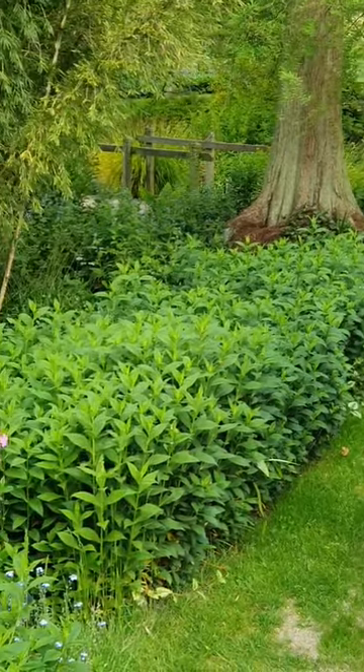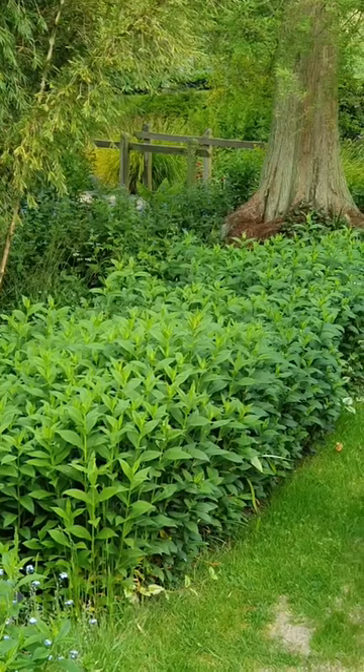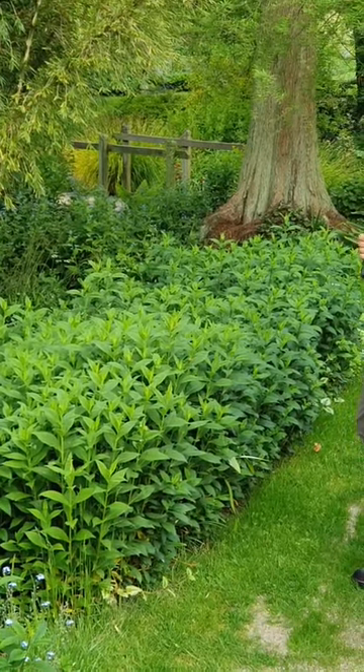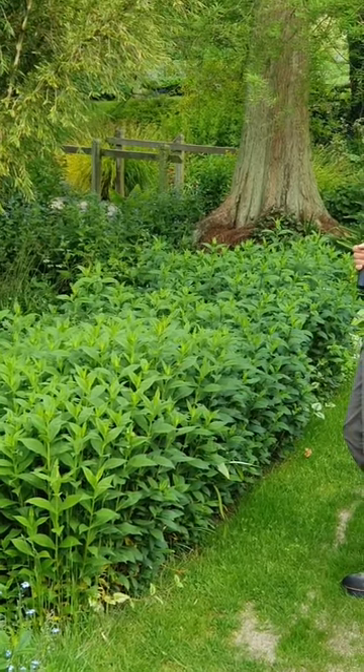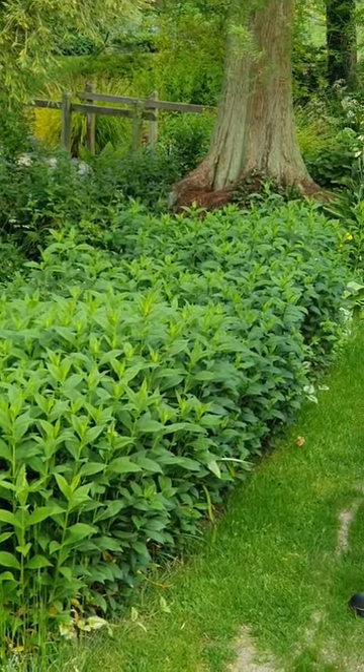These are phlox and they haven't grown that much yet because it's been quite dry in this part of Essex for April and most of May actually. But it is worth doing because it will help them grow a lot more sturdy and we won't have to stake them.